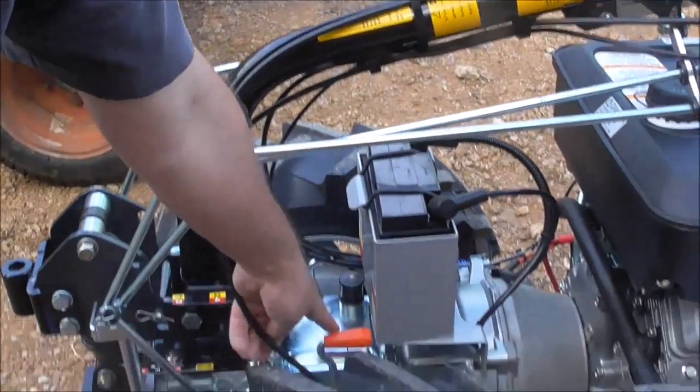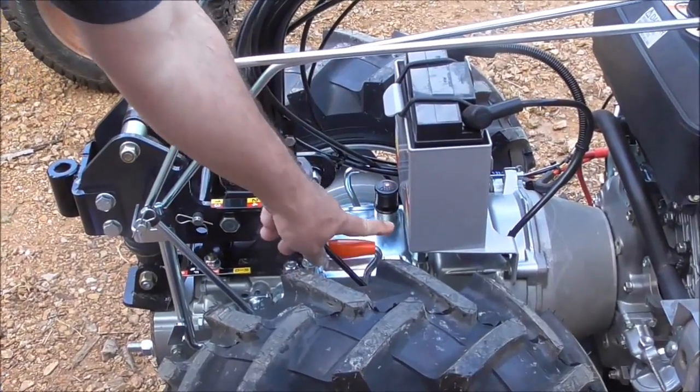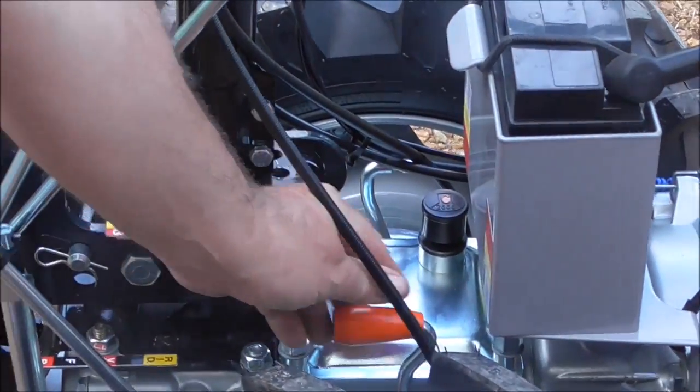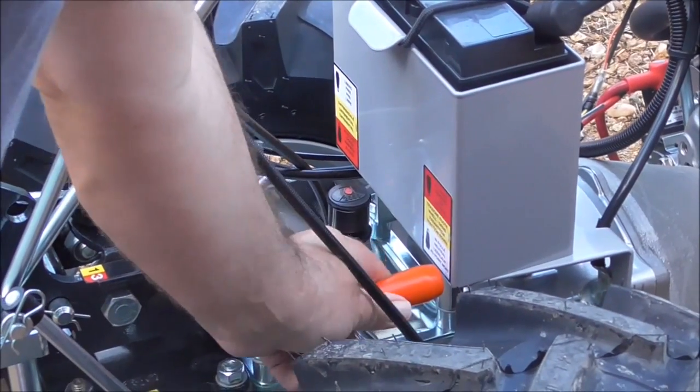This is a freewheel device down here. You spin this into this position — there's a sticker on this battery box showing as such. It puts it into a freewheel mode, which makes the machine really easy to roll. But this is the position it would be in for doing any kind of work.